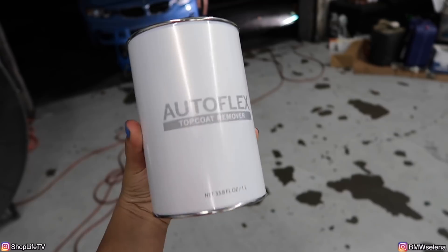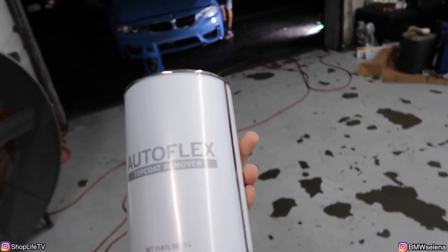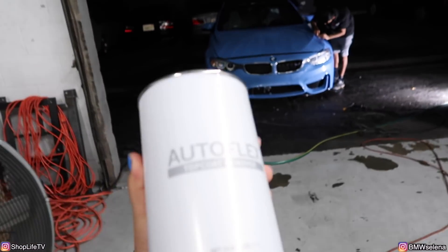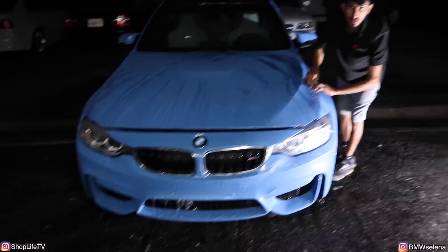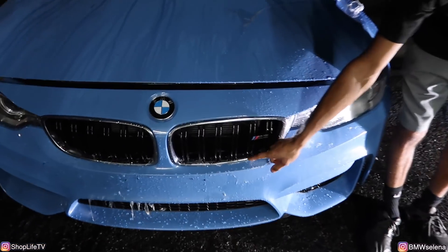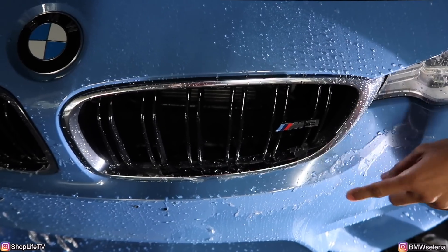We also bought the AutoFlex top coat remover just in case we needed it for hard-to-reach places like the grills. So far we haven't used it yet, but I'm pretty sure it will work fine. Even on the grills, the pressure washer is taking it right off. I got this one off right here without any chipping.